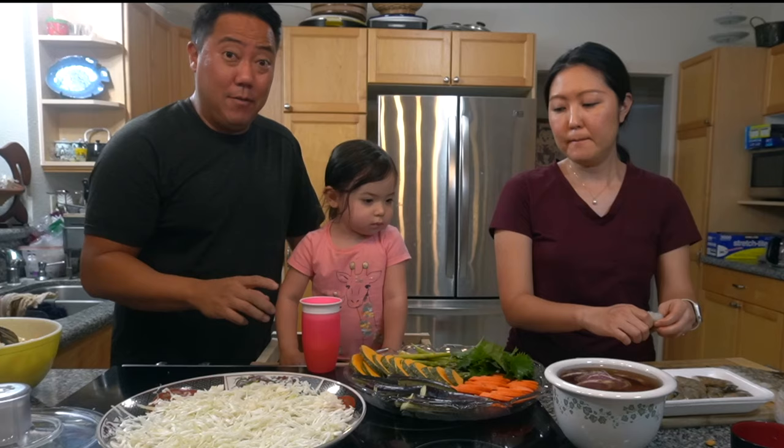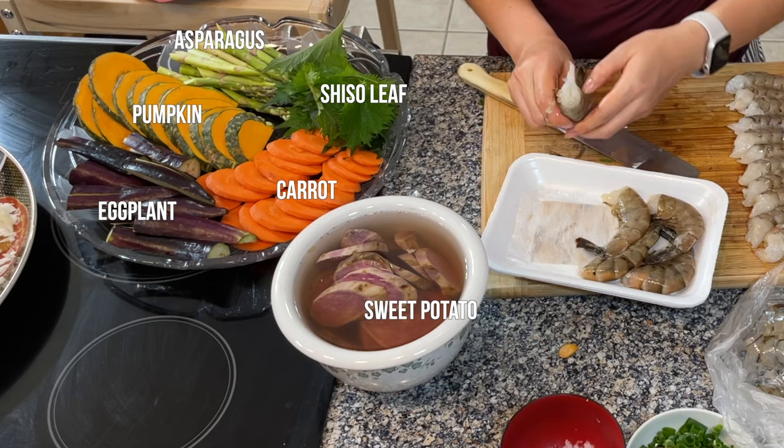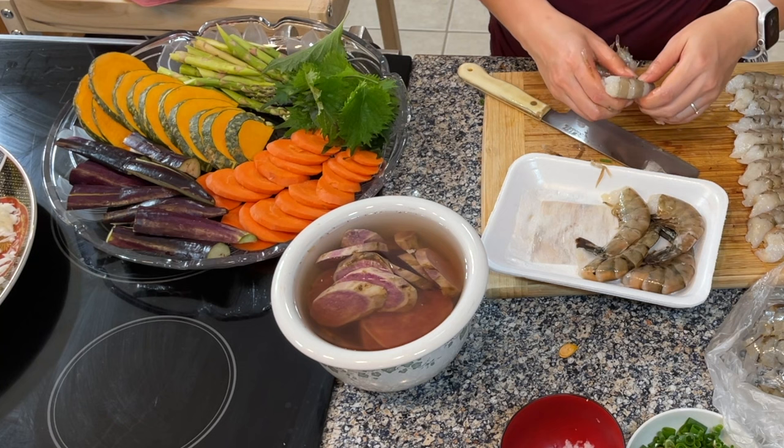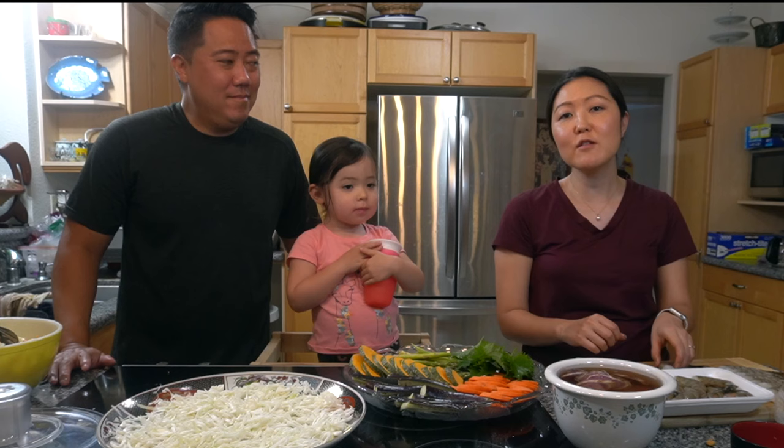And then we have carrots, we have eggplant — my favorite, he doesn't like eggplant — and kabocha, which is pumpkin, and sweet potato. I'm just putting it in water now so it does not oxidize before we fry. We're going to make our tempura batter in a little bit, which basically consists of flour, egg, and water.